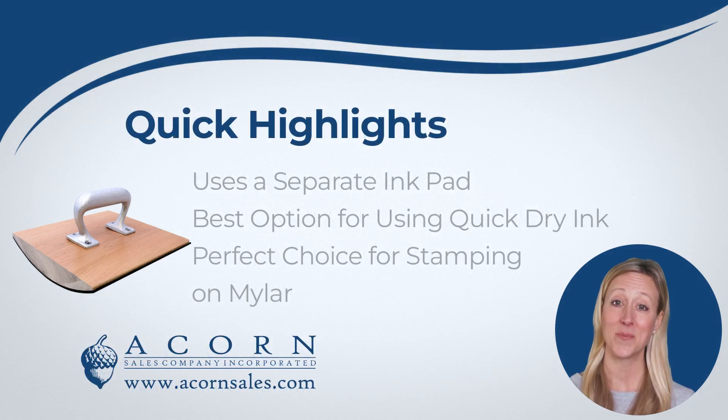Our traditional wooden handle logo stamps will need to be used with a separate ink pad. These stamps are the best choice when needing to use a specialty ink. If you are stamping on a coated or slick surface, such as mylar or plastic, this is the best type of stamp to use.